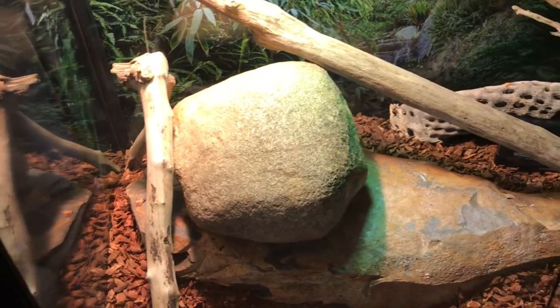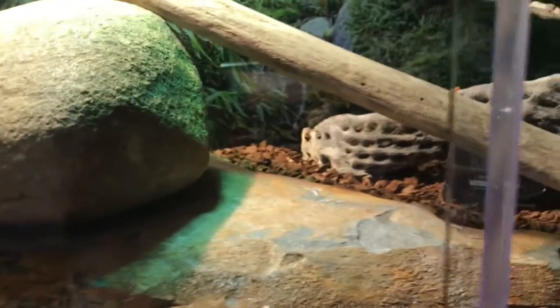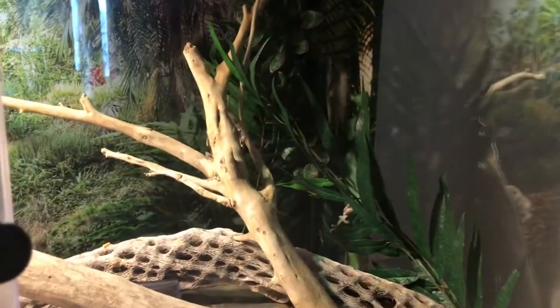Hello everybody, my name is Kai and I would like to welcome you back to another video. Today's video is a very nice video on how you can save money when it comes to owning a bearded dragon.